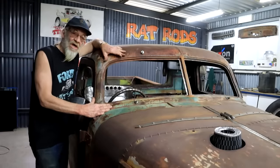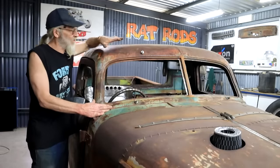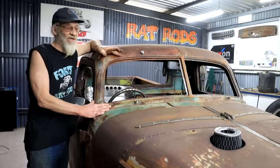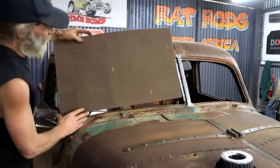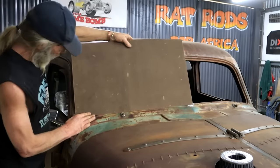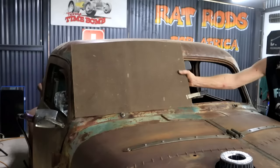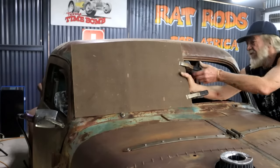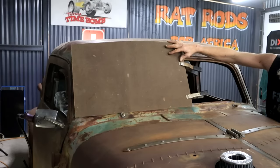I don't have the original glass, but it wouldn't have worked anyway — it would be too big because I chopped the roof by four inches here in the front. So I'm going to start by making a hardboard template of this opening. I'm going to clamp on this piece so it can't move, then trace from the inside and cut it out.